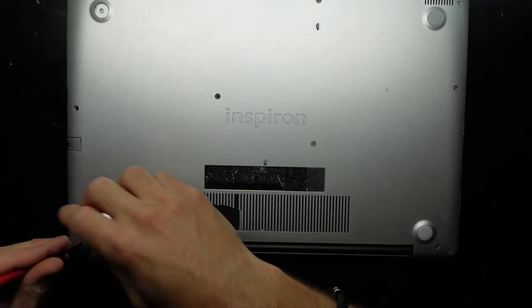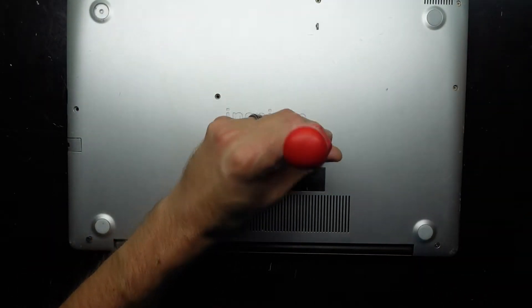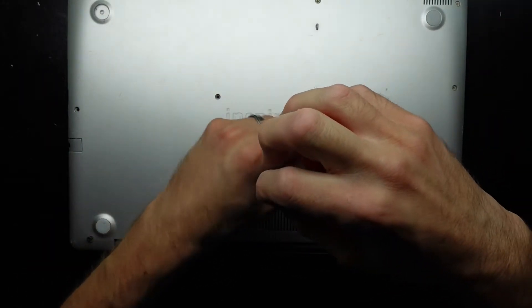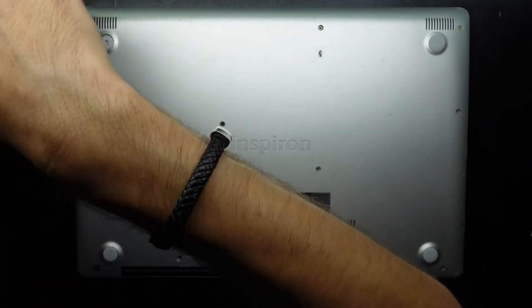I'm going to open it up and just go through a few things to check if you're experiencing a similar thing. I'm hoping in this particular instance that I can just disconnect and reconnect the battery and that will kick it back into gear.